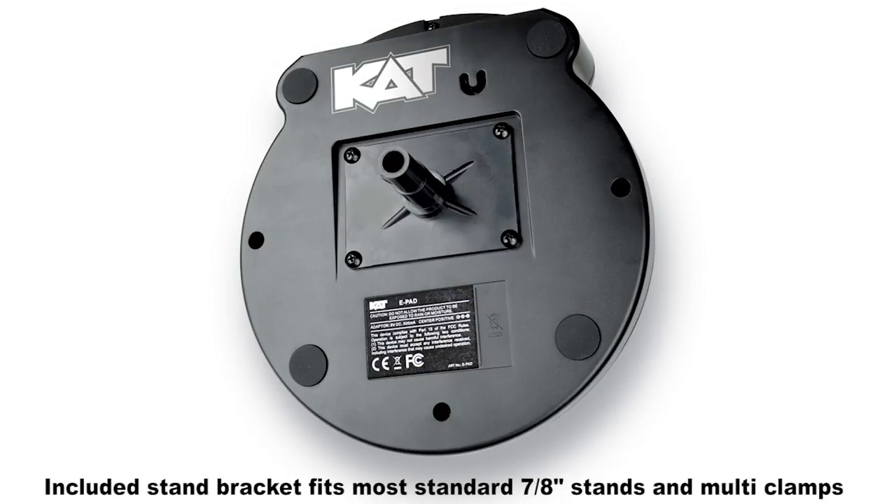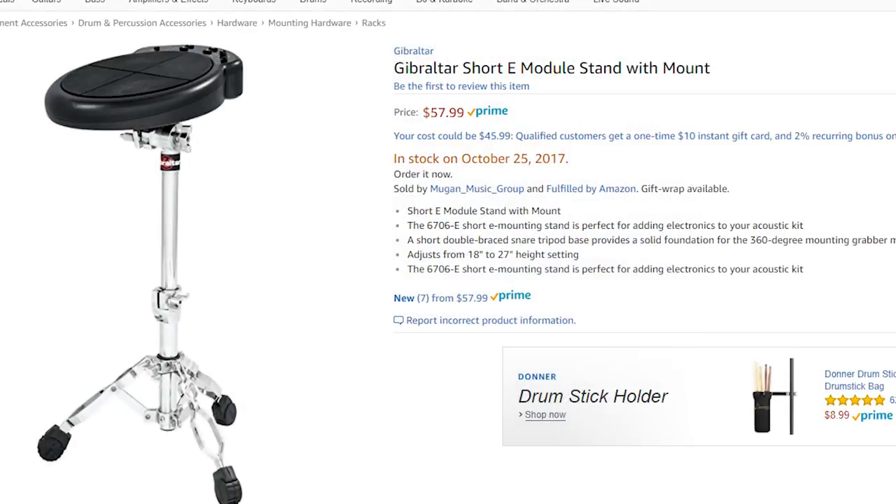You can mount this to any snare stand if you want — you can go buy really cheap acoustic snare stands. I picked up one from Music Go Around for about $25 or so. This also has the same mount that most drum modules have on the back of it, so you could mount it just like you would a drum module on a hi-hat stand or a cymbal stand. Gibraltar actually sells a really cool stand that you can mount most modules on as well — it's only like $70 or $80. I'll leave a picture on the screen so you can see what it looks like.